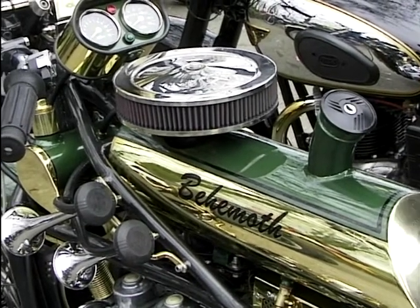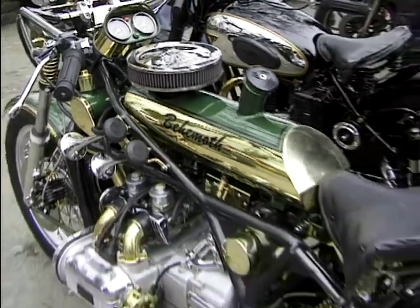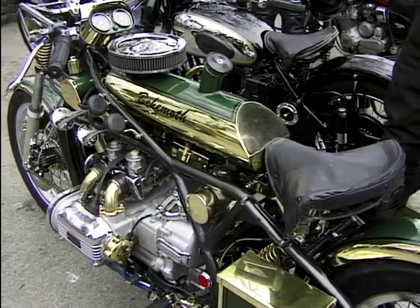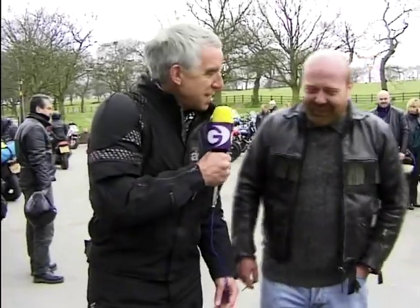You've heard of classic bikes and you've heard of vintage bikes, and this is really a new classic to say the very least. I've got with me Steve Turton who has built this amazing bike. Steve, tell us a little bit — I haven't seen this bike. Lots of bikes like this you'd seen in some of the bike magazines — why haven't I seen this one?